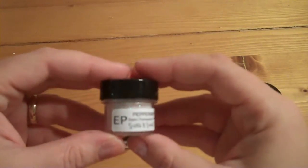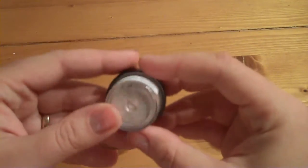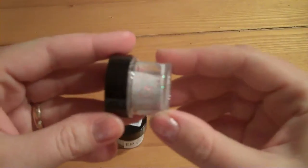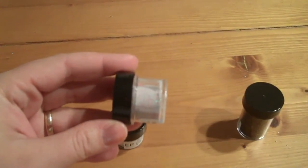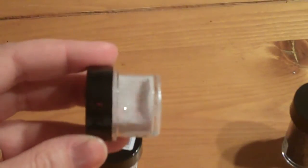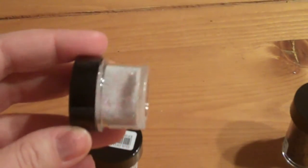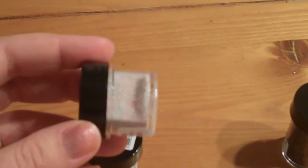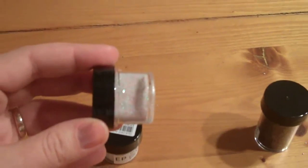And then I got this one, which is called Peppermint Stick, and this one is a white embossing powder. I'm going to try and zoom in here a little bit. But it's got some reds and I think it's got some greens in there as well, for the glitter that's in there.